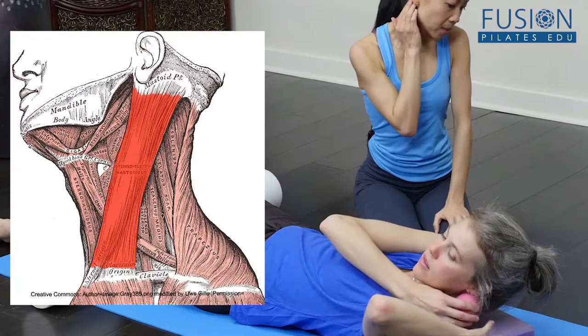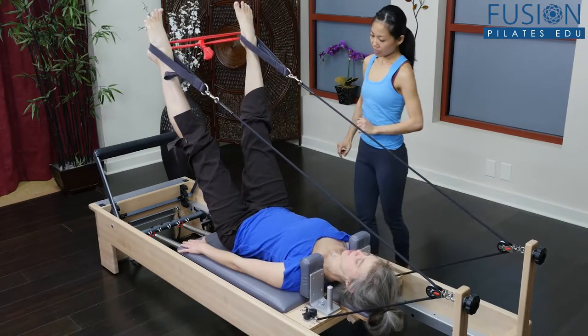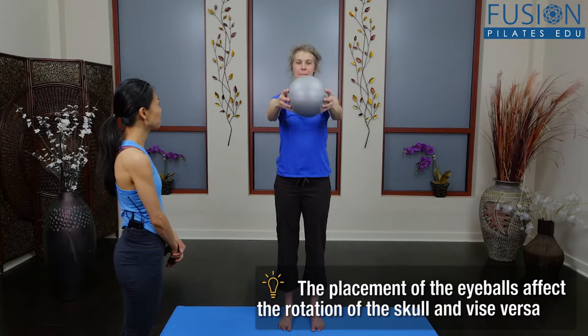Join Quan Hui Chu for an in-depth look on how to improve proprioception in your clients. We all rely on proprioception to produce coordinated, healthy movement, but injuries of any type can disrupt this system.